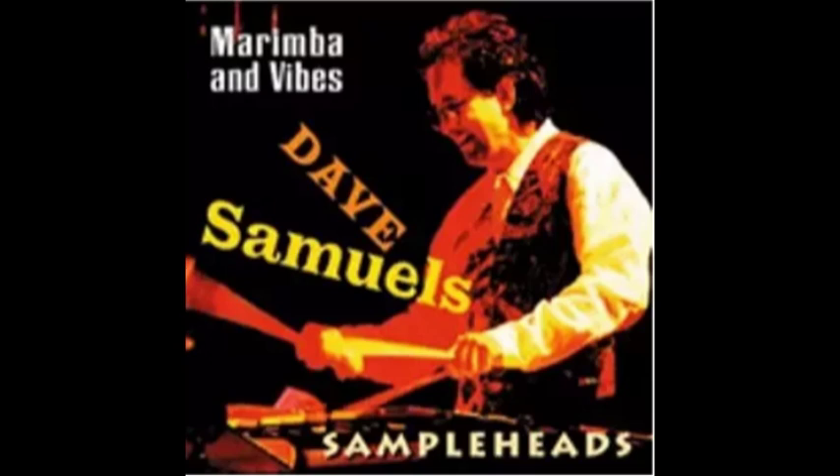Here's an example of what the vibe sample sounds like. We sampled a Yamaha 3.5 octave vibraphone, the 3710. Most vibes are just three octaves in range, but this new instrument goes down to a low C. And you hear in this example the full range, the full spectrum of the range of this instrument.